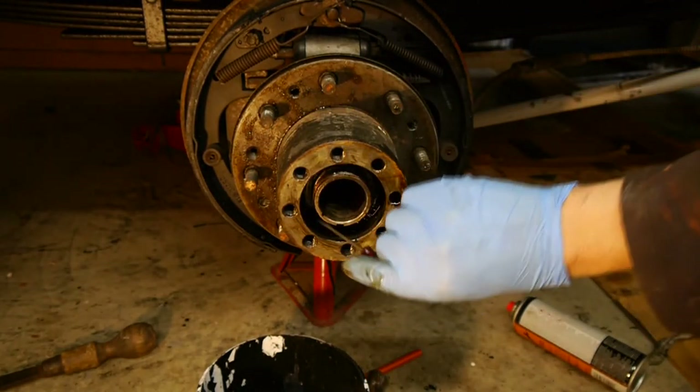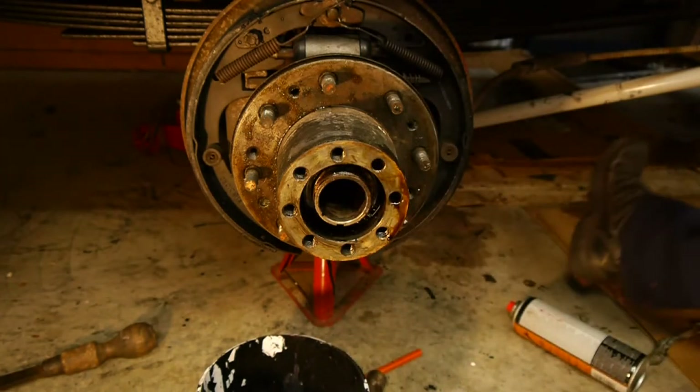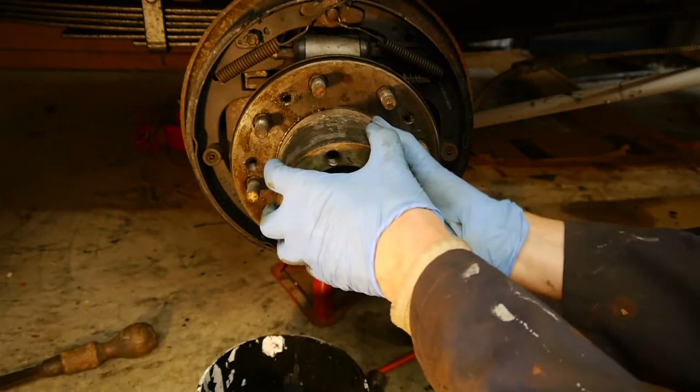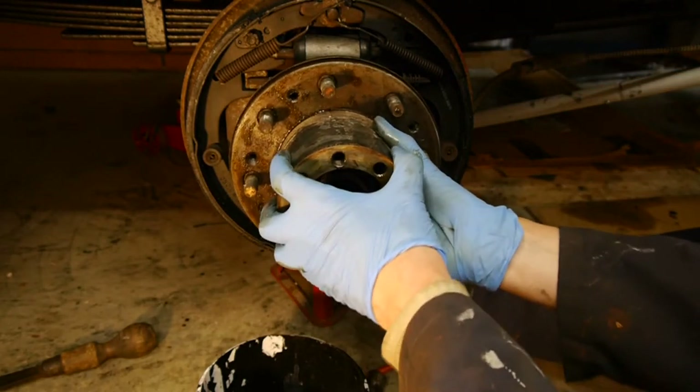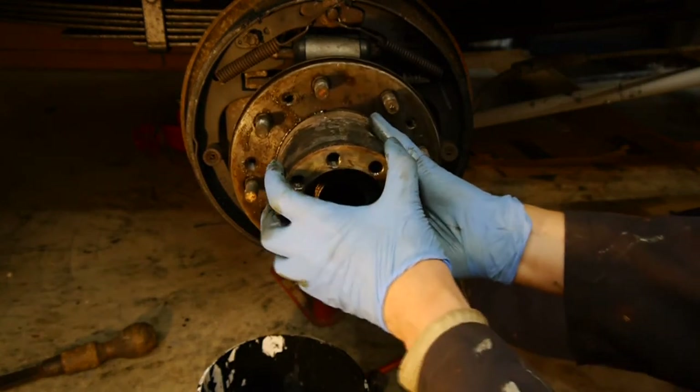And I think that's the bearing we're looking at now. In theory I think this hub should come off - bearing in mind I've not done this before, so I could be wrong.